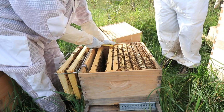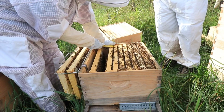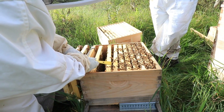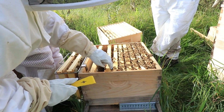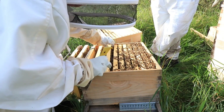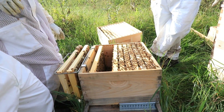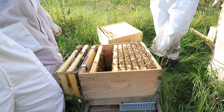Do you know what varroa mites are? What they do is before the larva is capped, a female varroa will go in with the bee and then get capped over. She lays a male and a bunch of females — they all feed off the little larvae while it's in the cell. When the bee hatches, it could have diseases. They prefer drones because drones take longer to hatch — they have longer cycles.